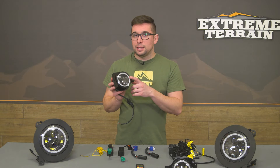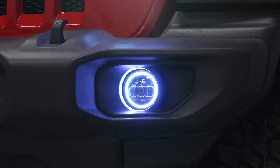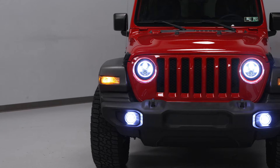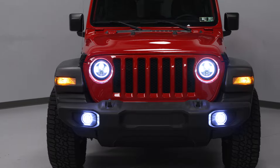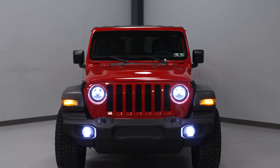Your fog lights are LEDs too, to match, and they put out 3,600 lumens of light on their own. So needless to say this is a very bright setup overall, and they just flat out look cool too. The black housings and the round LEDs add a more sinister appearance to the front end.